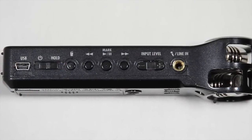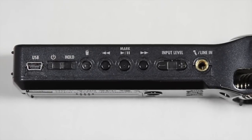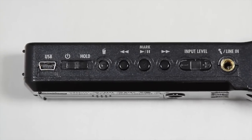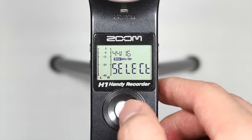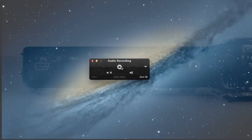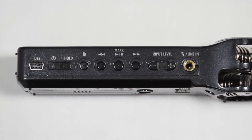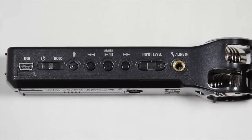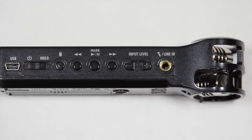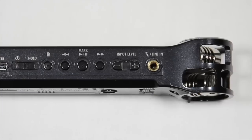The right side of the Zoom H1 houses the majority of the buttons needed for its operation. There is a mini-USB port which can be used for transferring files from the H1 to your computer. With the newest firmware update of 2.0, you can also use this USB port to use the H1 as an audio interface for your computer. Aside from the power and hold switch, the rest of the buttons are mainly used for playback controls — there is the delete track button along with the previous, play/pause, and next buttons. The input level buttons are used to control the input gain of the built-in capsules or any external microphone connected to the line in port.